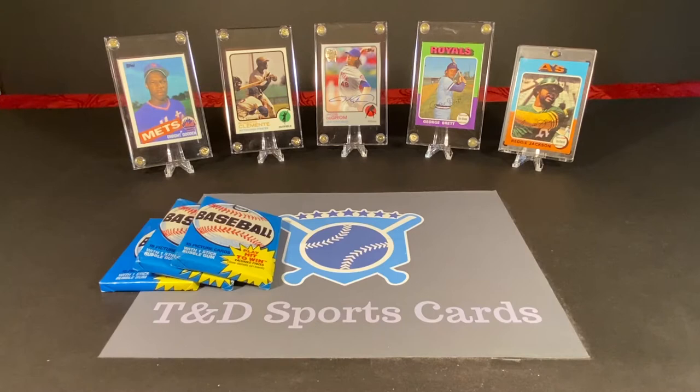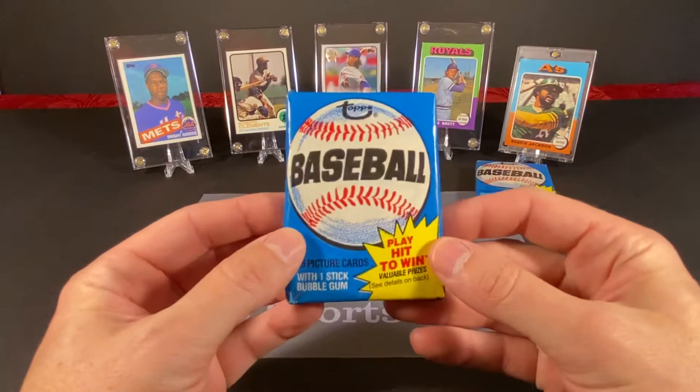But along with many other Hall of Famers and stars, there's plenty of stuff we could potentially find in here. As I mentioned, the Rickey Henderson is the big card that we are hoping to find. So without further ado, let's get into these and see what we can find.